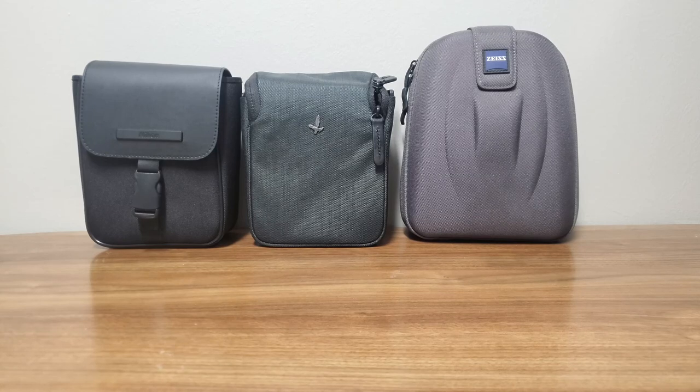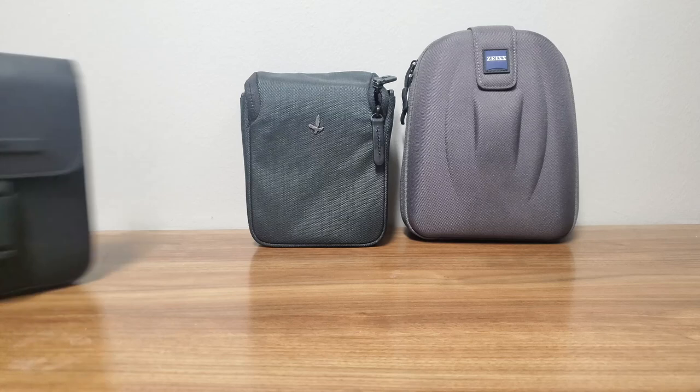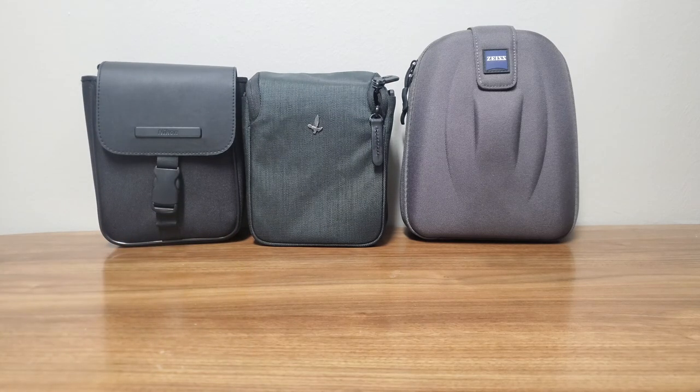Realistically, I just have these Monarchs for keeping in my vehicle as an extra spare set. The real two I've narrowed my collection down to are the Zeiss and the Swarovski — one full-size pair and one compact pair for travel or hiking. This is going to be a longer video where I talk about the pros and cons of all 12 binoculars I went through.